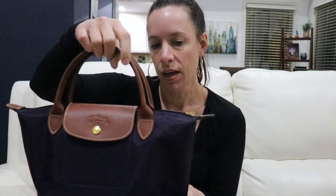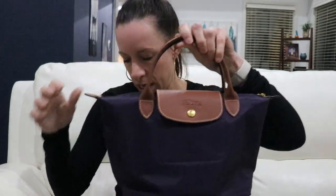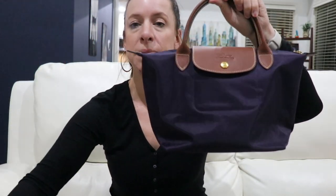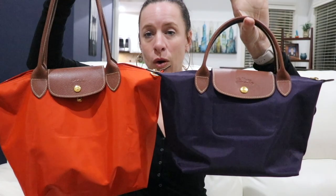One great thing about Le Pliage bags is that if a water bottle leaks inside, it's totally wipeable and easy to clean up. The short handle small retails at US $125 and the long handle small retails at US $140. You can find these at discounts on sites like Rue La La, Nordstrom Rack, and Saks Fifth Avenue, which has Longchamp sales quite often.